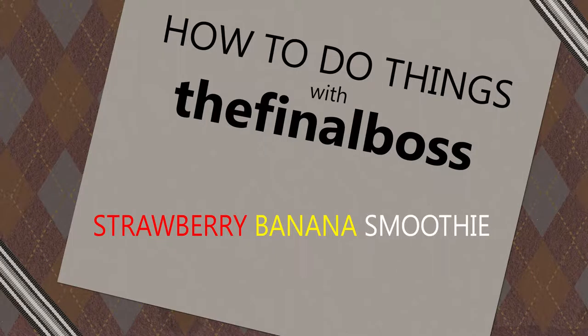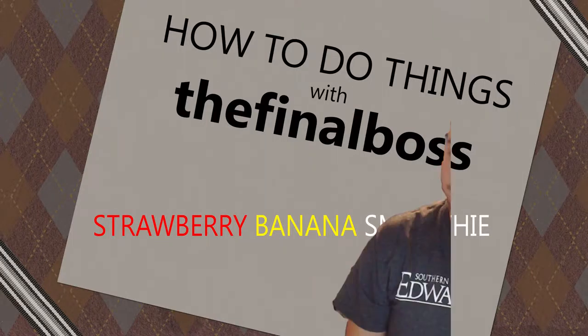How to do things, with your host, The Final Boss. I'ma teach you how to do shit.